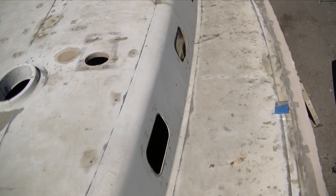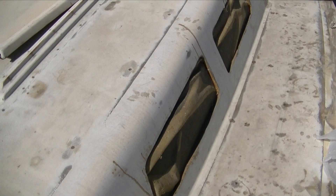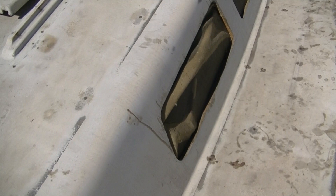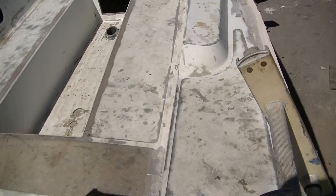The big port light windows we glassed over. We did actually core the sides of the main salon cabin — a big part of the flexiness in the deck comes from the side of the house, because it was such a light laminate. I didn't personally believe it was strong enough to go to sea, so we've done some reinforcing in the main salon with a half-inch foam core.